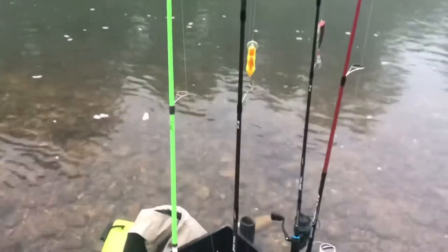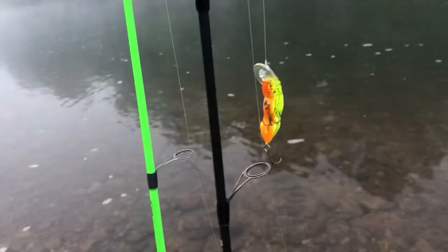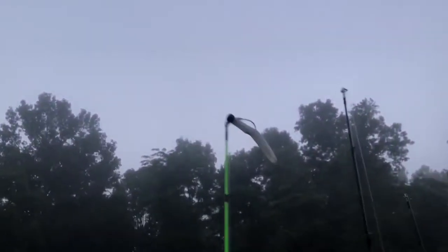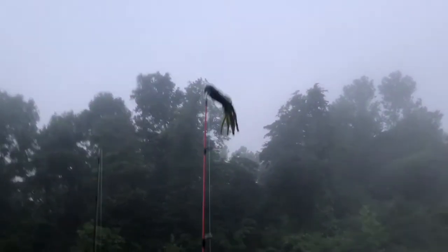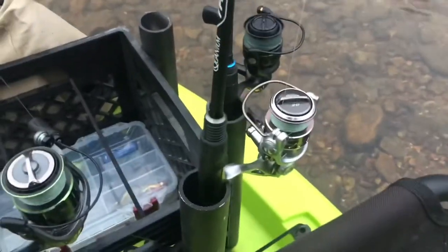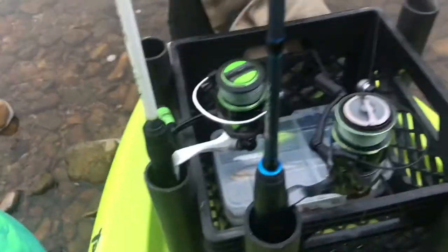This kayak was $225. I rigged it up with the seat and the crate — please watch my DIY kayak build video where I break down how to do all that. We're throwing a couple different things: this little Wee Yee Rebel Crawl, some Ned rigs, green pumpkin tubes, and we might throw the popper. I've got my Revo X reel, the Quantum Throttle which is actually my favorite, the Xfinity, and the Ozark Trail spinning reel.